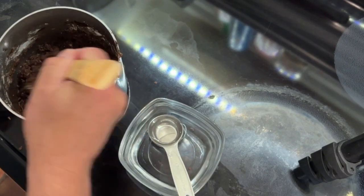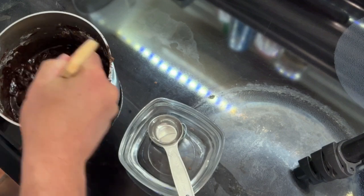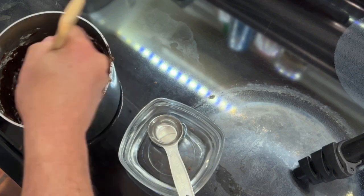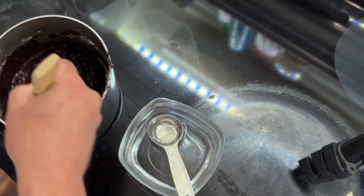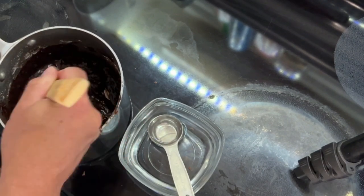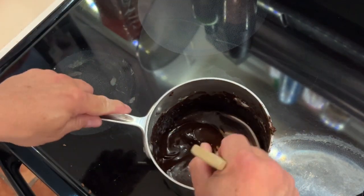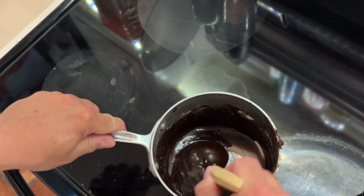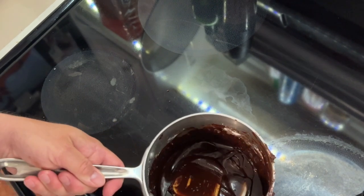We're going to start with about two tablespoons of boiling water and mix that in. We want to get it to the right consistency for drizzling — anywhere up to about six tablespoons, but usually less is better. Just keep stirring until it's soft, smooth, and velvety. We ended up with about five tablespoons of water total. Put it back on low heat to get it hot and melted, and you have a beautiful glaze.